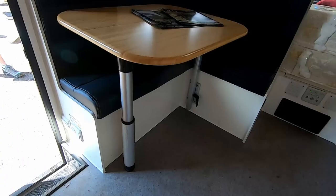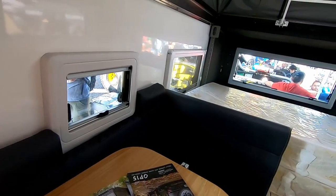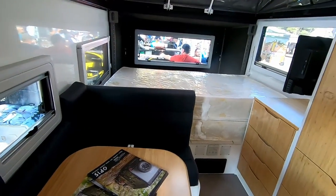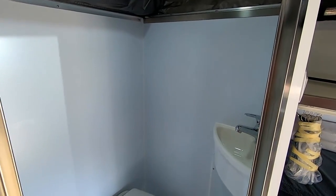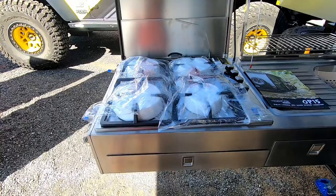Hey guys, my name is Paul Wiener. I'm here with Opus Camper USA here in sunny Flagstaff, Arizona. Welcome. We're going to do a walkthrough of the OP15 today. I'm going to show you all its features and benefits, why it's the best off-roading hybrid caravan on the market, and exactly why you're going to love it.